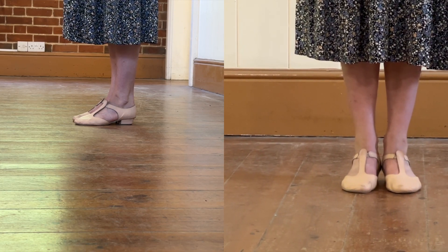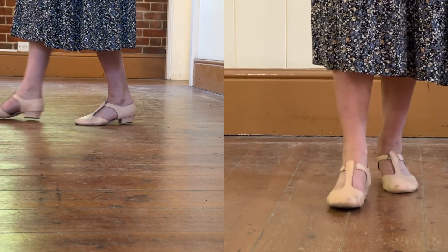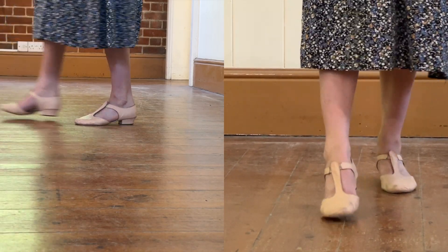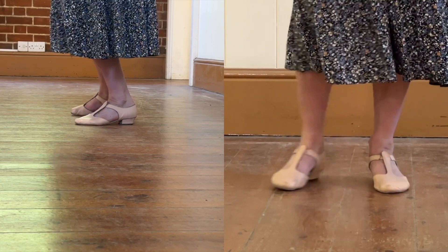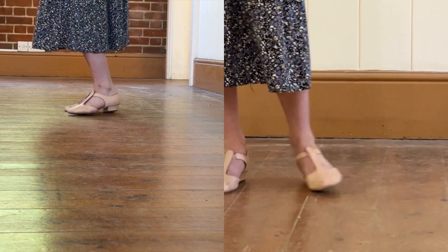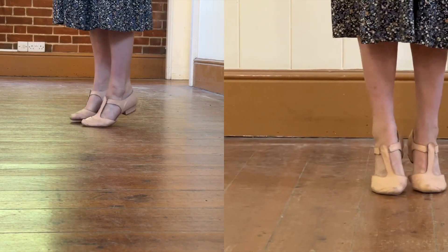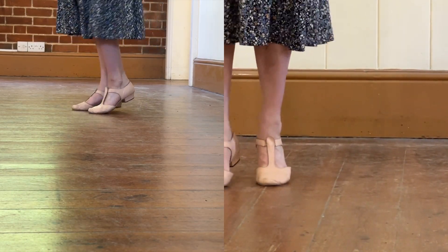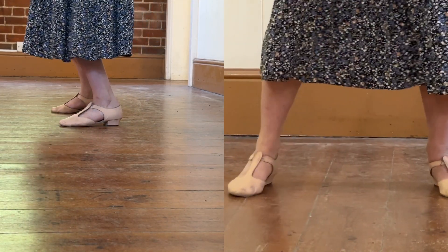Waltz setting is different to traveling forward — we want to be moving, so we need to go up first. Waltz setting is going to give us that swaying motion, so we're going to plie down and then do two steps up: one, two — down, up, up, down, up, up. So the first step to the right is down.